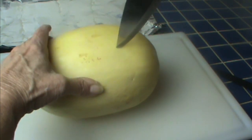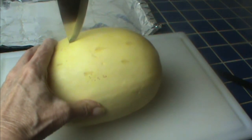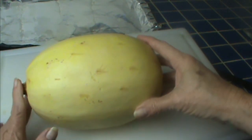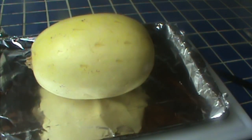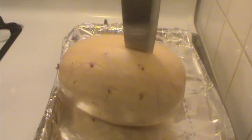I cook mine whole. Some people cut them in half first, but you see how hard it is — to me, it's easier just to cook them whole. If you want to save the seeds, you'll need to cut them in half because they'll be cooked and you won't want to save them then. I put a number of holes in here, just enough to pierce the skin. I'm going to put it on a cookie sheet with aluminum foil and bake it at 375 degrees — at least an hour and 15 minutes.